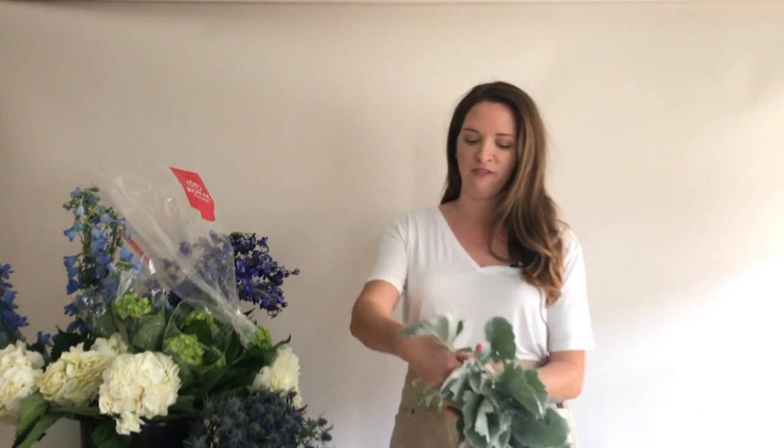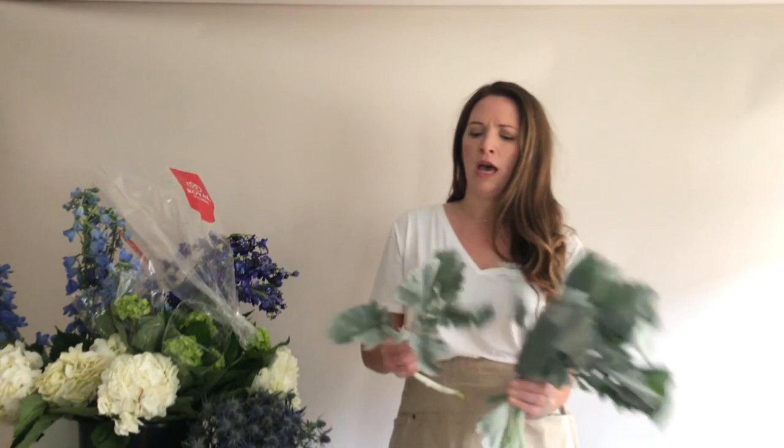You get about five stems to each bunch, and on each stem there are multiple leaves, so I will tear off individual leaves and pull them into centerpieces.